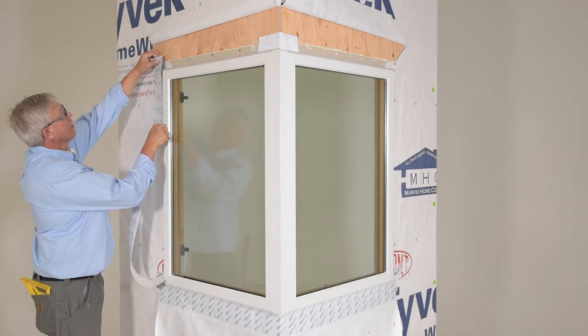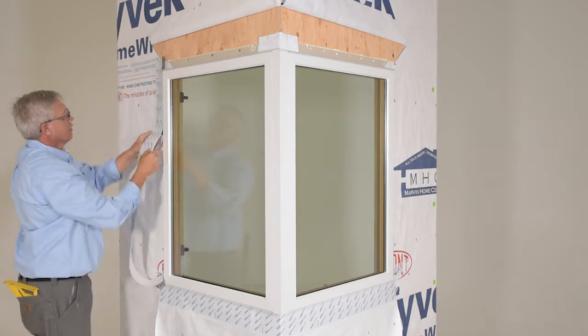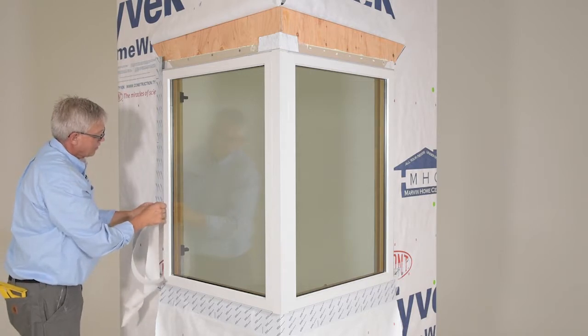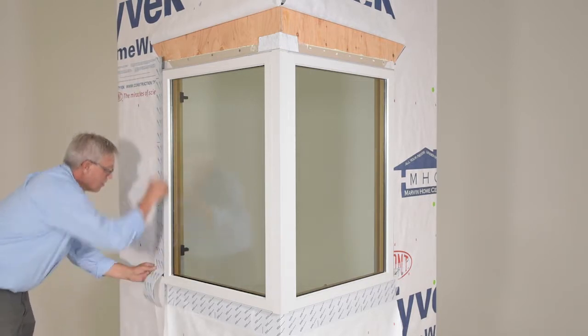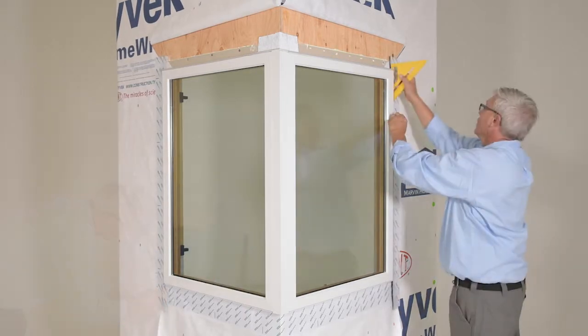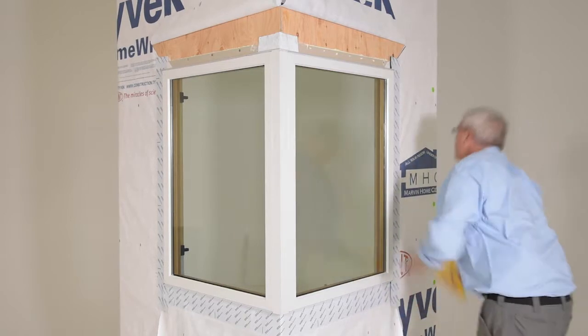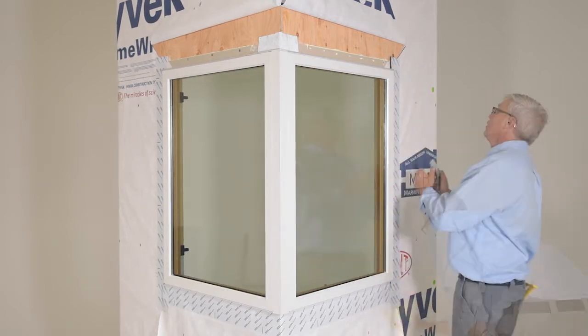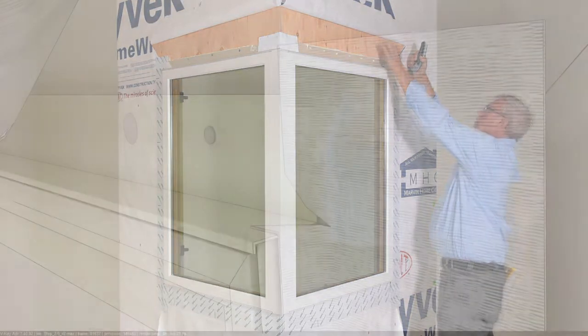Lap vertical strips of self-adhered flashing membrane onto the unit or casing and out over the air barrier. Make small cuts at the head jamb to allow the membrane to fold back onto the sheathing.